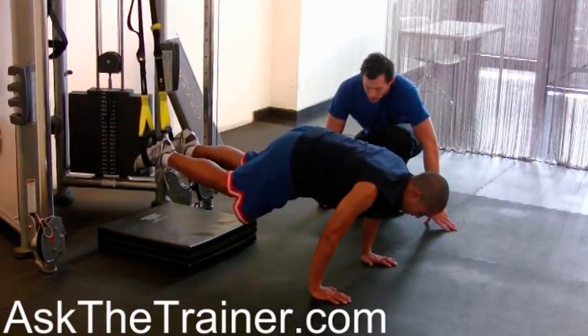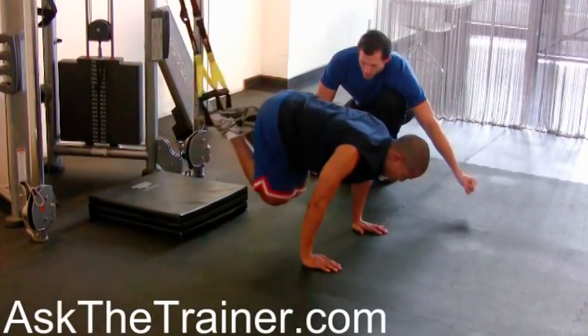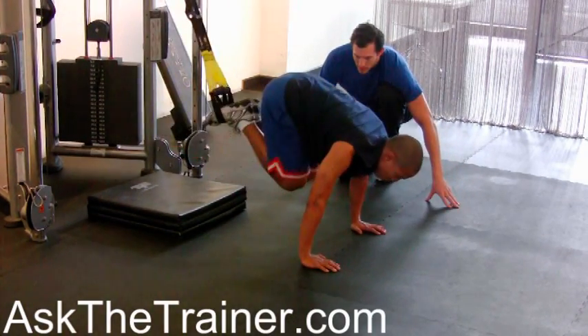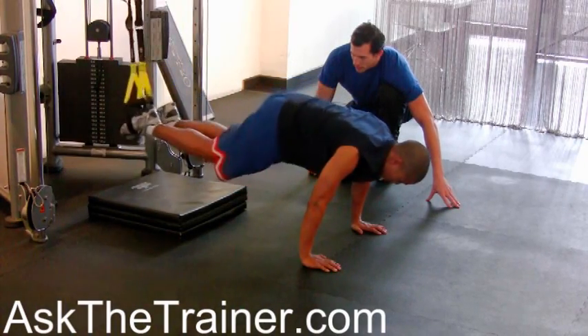TRX Reverse Crunch Knee Tuck targets your abs and core. Begin in a prone, quadruped position. Place the insteps of your feet inside the TRX straps, draw in your core, lift your knees off the ground and take a deep breath.